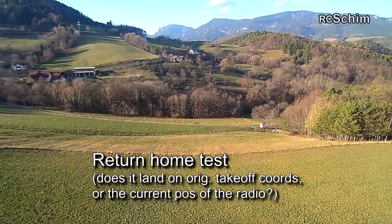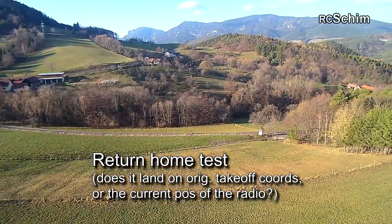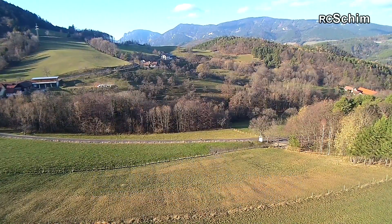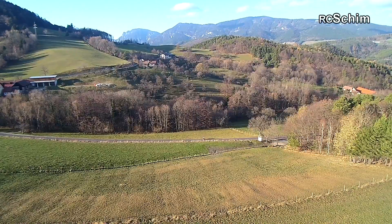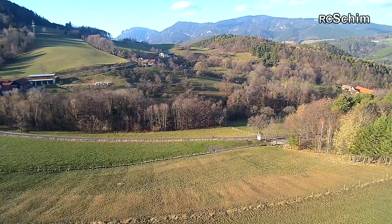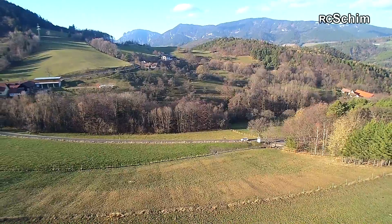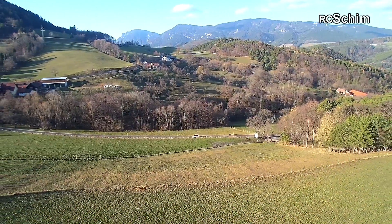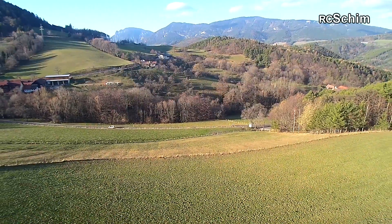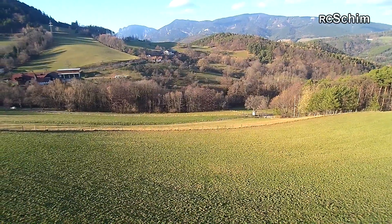Now I want to test if return home returns to the receiver or to the original coordinates. I am about 50 meters distance away and I walked some 20-30 meters away. Now switching to home. And he flies to my coordinates - really nice, does a really nice job of coming to me. But only about five meters away from me he would have landed on the slope.